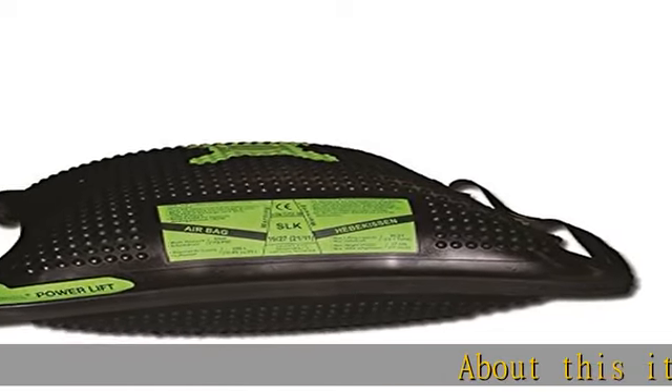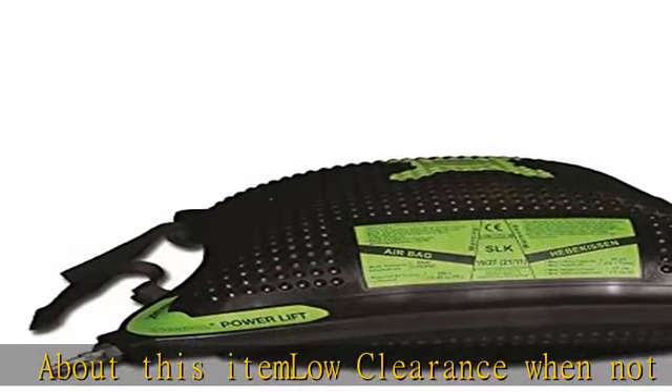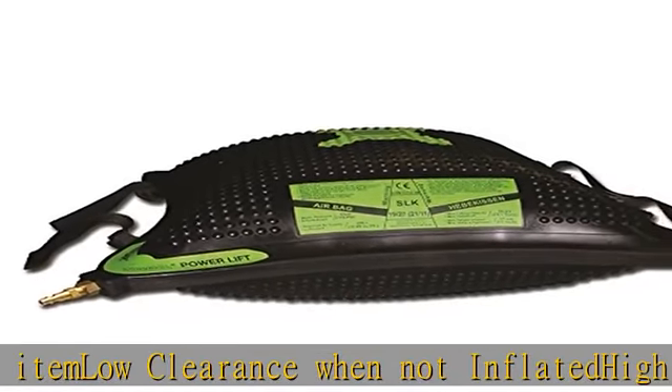About this item: low clearance when not inflated, high lifting force with Kevlar reinforced rubber, easy to use, store, and transport. This item is also available for rent from our website.